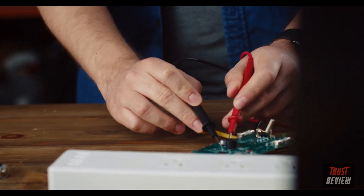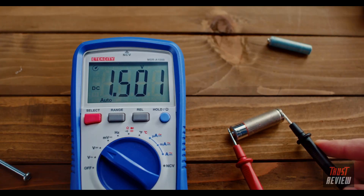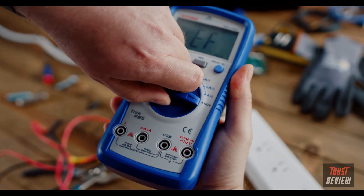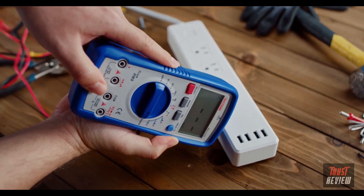Check AC-DC voltages and currents, resistance, continuity, diodes, capacitance, temperature, and frequency. Try using NCV, non-contact voltage mode, to detect AC electrical fields without contact.